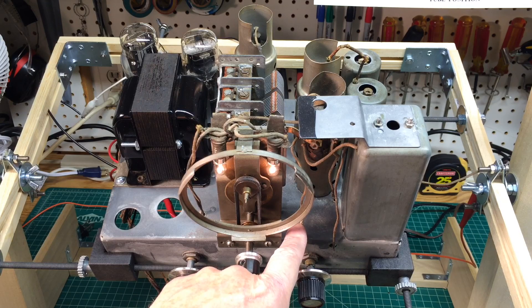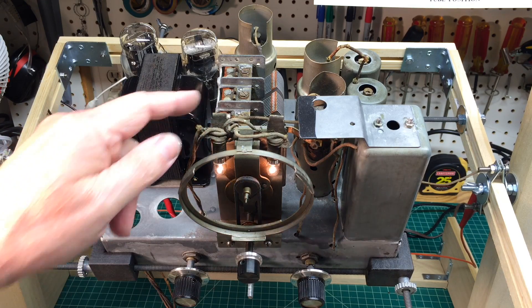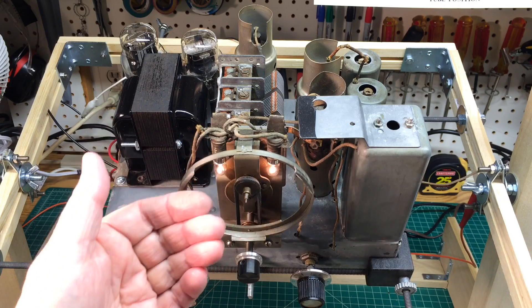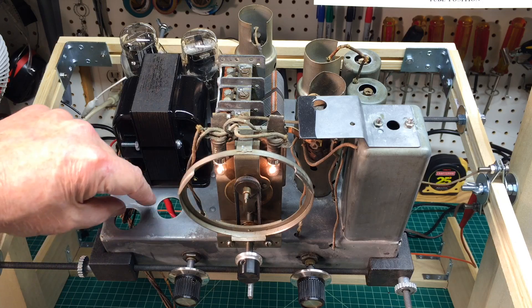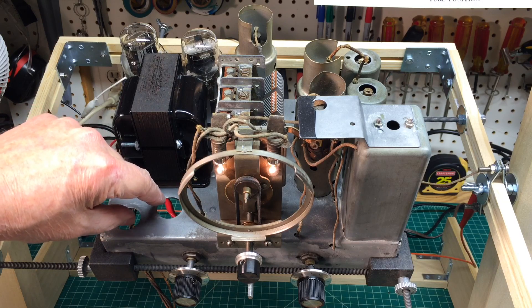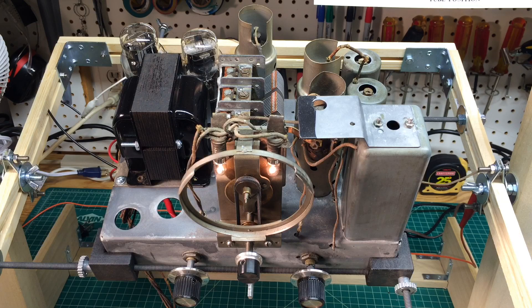I've got some fraying of the wires here that I'll probably replace. I've got to clean up around the dial lamps, get the dial back inserted, and I'll get the transformer permanently mounted. For now, I've got two electrolytics just tacked in underneath, so we'll have to square that up as well.